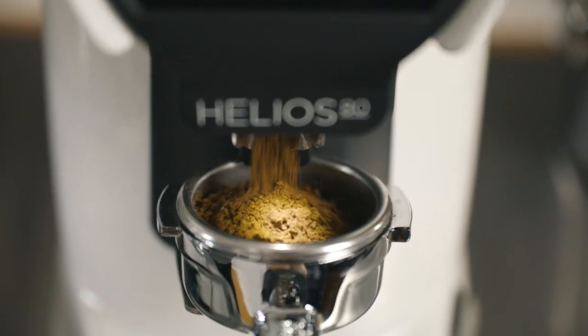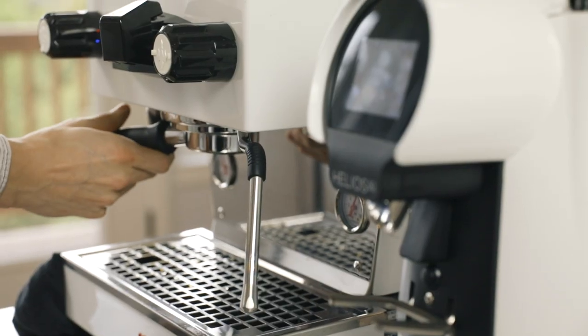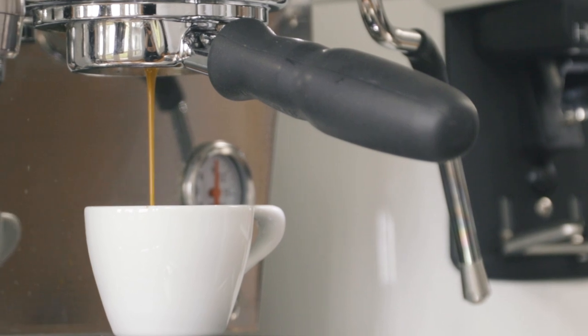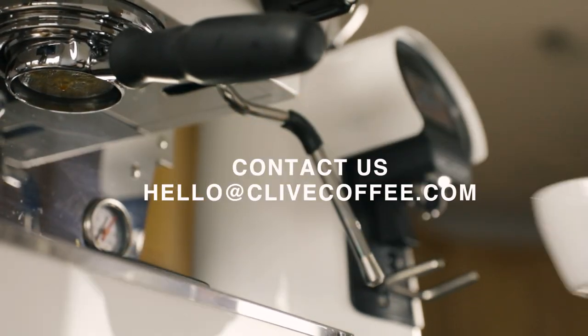The Eureka Helios 80 espresso grinder is suitable for cafes at any volume or a commercial-like home setup. If you're looking for reliability, control, and precision, this may be the perfect option. If you have any questions about the grinder and whether or not it's right for you, leave a comment below or shoot us an email at hello@clivecoffee.com.